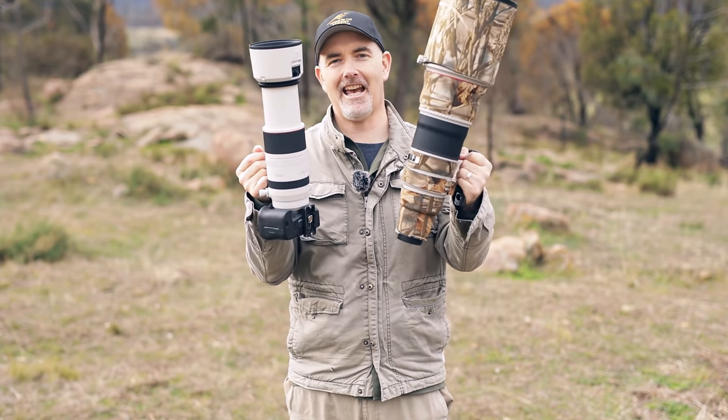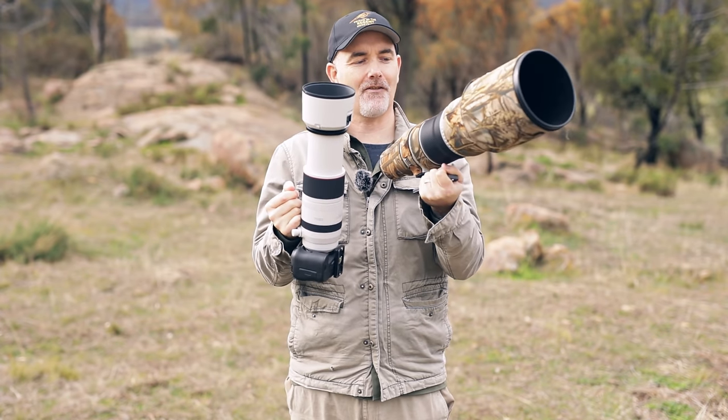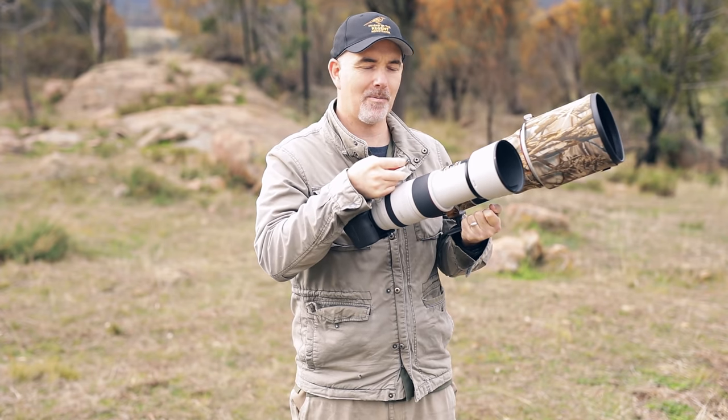Just to put 500mm in perspective — here's the Canon 500 f/4 prime next to the zooms. Obviously the prime is a lot faster at f/4, but you can see side by side what a difference that slower aperture of 7.1 makes.